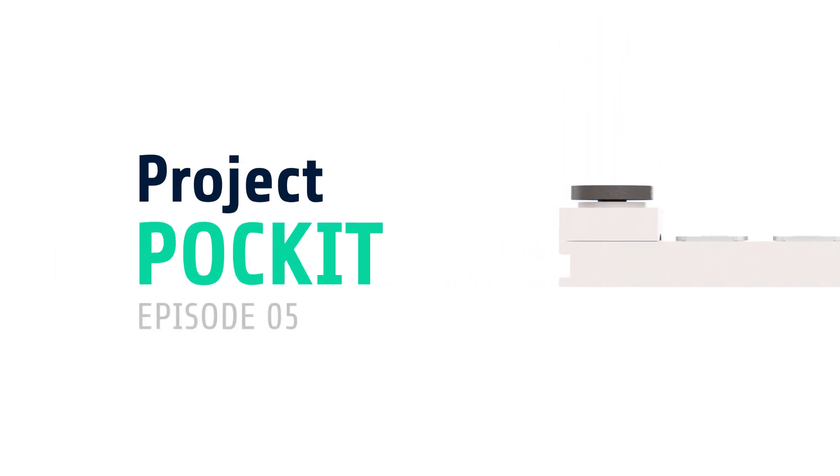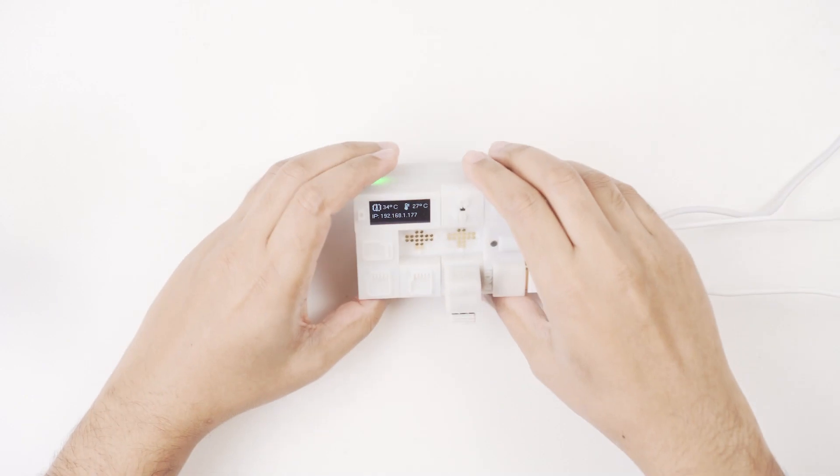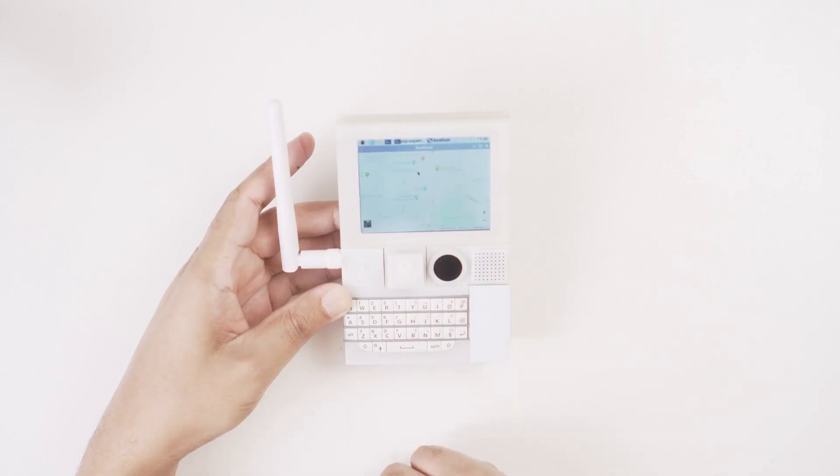Hey guys, I'm Anil and this is Pocket. Today I'll try to put together these blocks into a compact and customizable Linux PC and then turn it into a handheld computer.